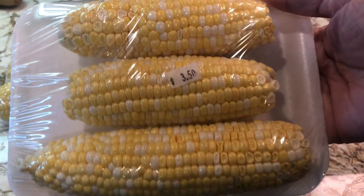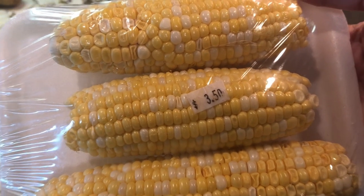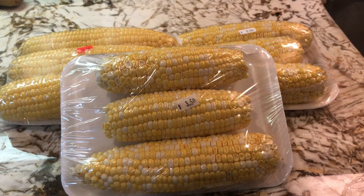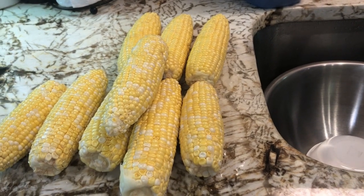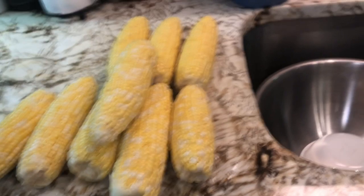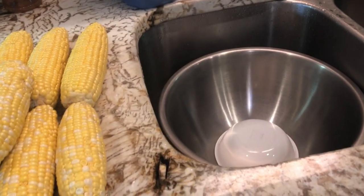So here I have some corn. This is mixed corn — a little bit of mixed yellow and white. I paid $3.50 for one pack. It has three ears of corn in it and I have three packs here. I've already washed my corn and I've taken those little silks — those little strings, they're called silks — I've taken them off and cleaned it up real good.